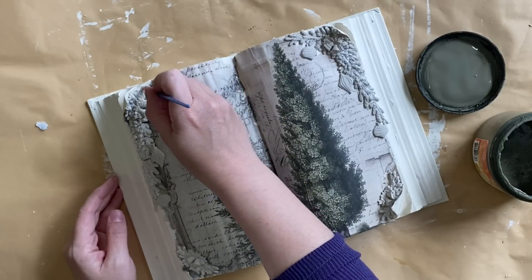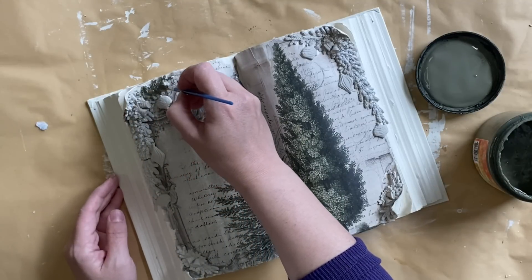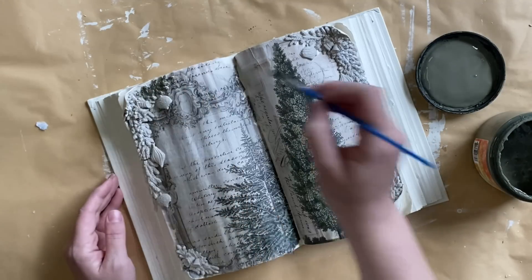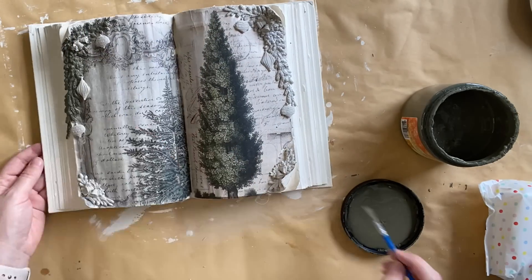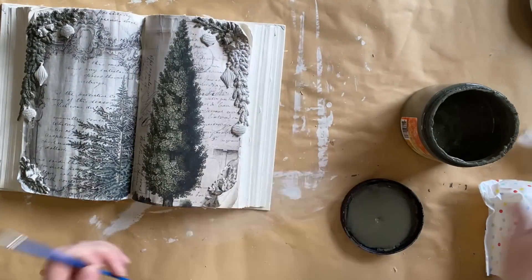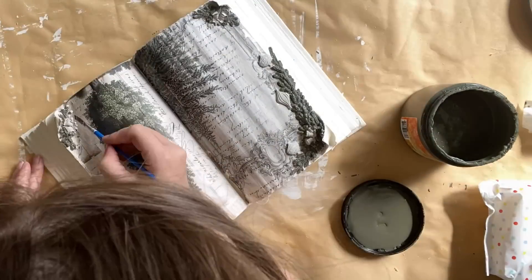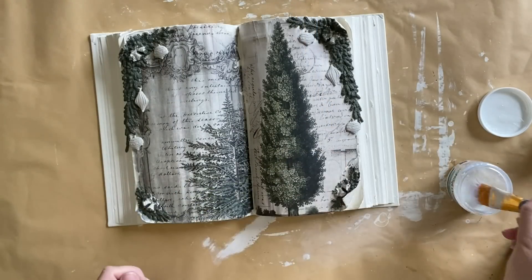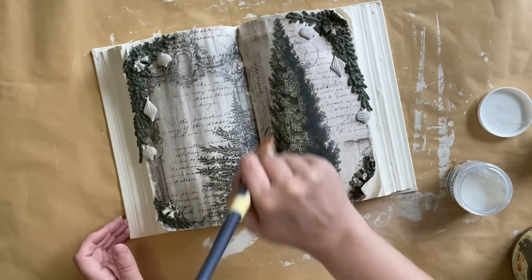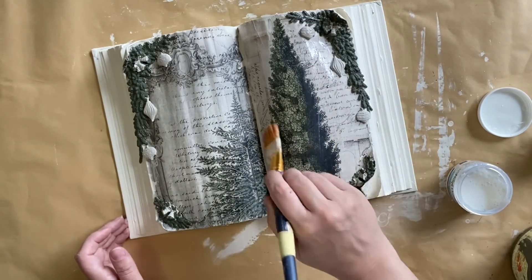The next day I came in with some of Dixie Belle's Juniper limited edition fall color — this is a lovely warm green, definitely a favorite for Christmas this year — and I'm going to add it to all of the greenery that we added. Once my paint had completely dried I grabbed Paint Couture's Satin Top Coat and I'm going to seal the entire piece. This is going to be a great base for our next few steps.